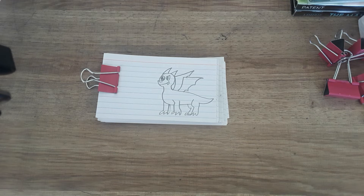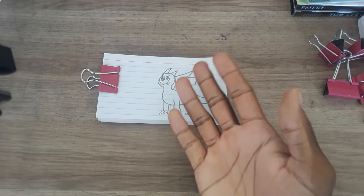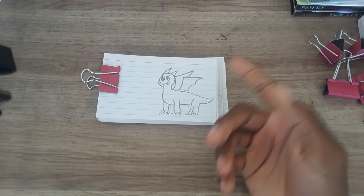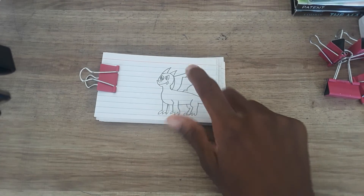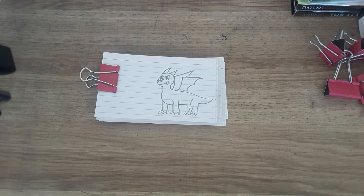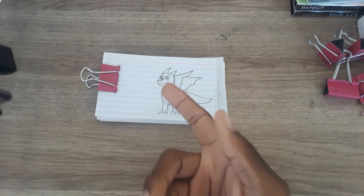Adding too much detail to an already detailed character is tricky. If I do more flip books in the future, I'm probably going to use more simple designs for the animations, though I'm still going to do cool detailed drawings like this dragon. I also don't think scales work well on a cartoon dragon.